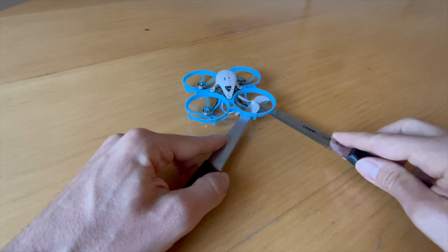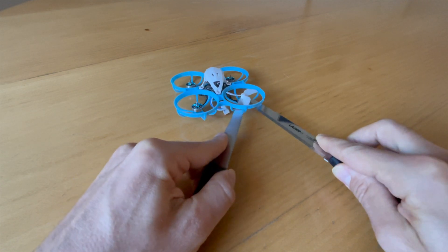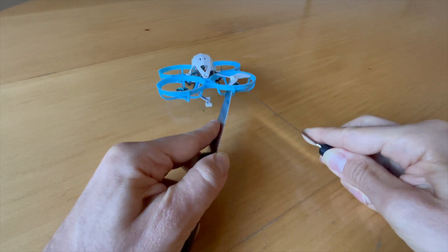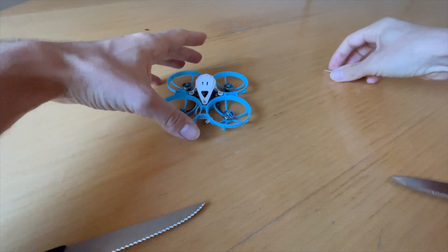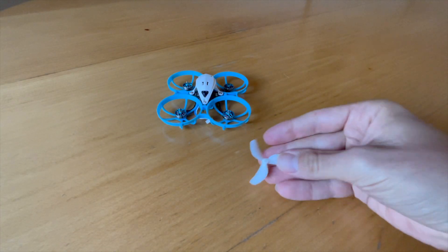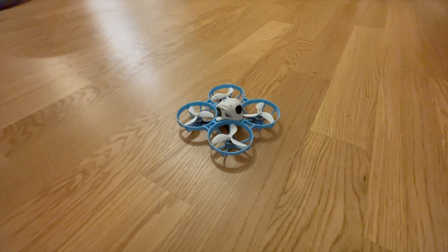With the kitchen knife method you can also remove very stuck propellers — even propellers that are pressed right down onto the motor bell. Personally I always press the propellers right down onto the motor bell, as this creates less vibration and also reduces the chance of a motor shaft bending in a crash. With the kitchen knives you can easily reach the small gap between the propeller hub and the motor bell. It's important to get into this gap so that the knives can push the propeller hub upward by twisting both knives outwards.